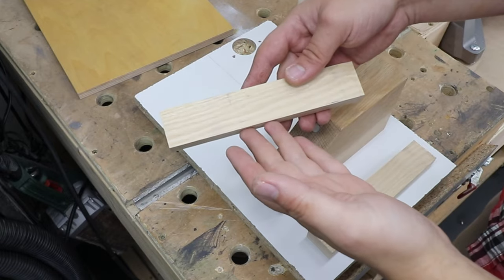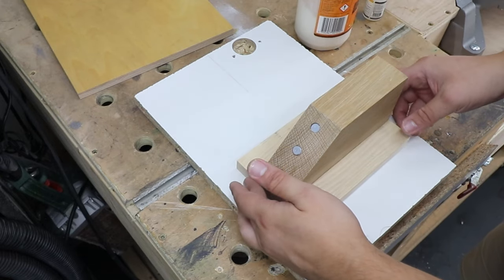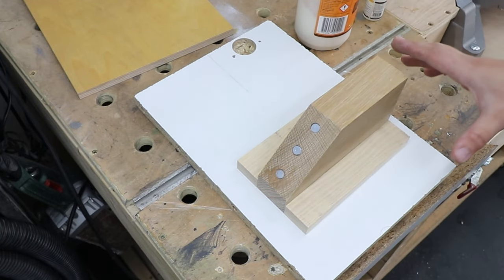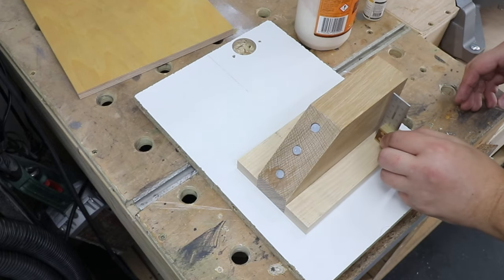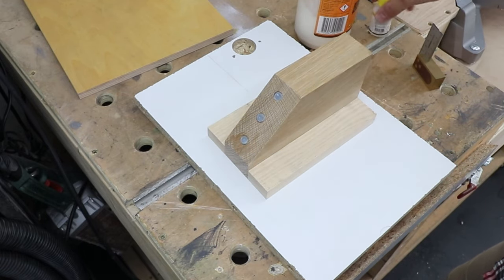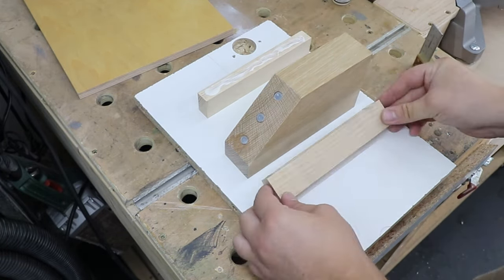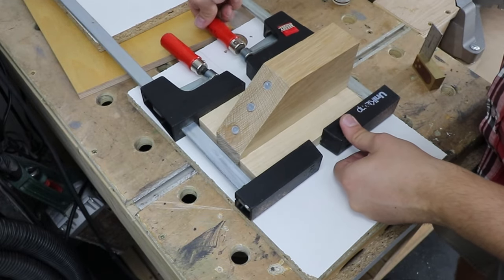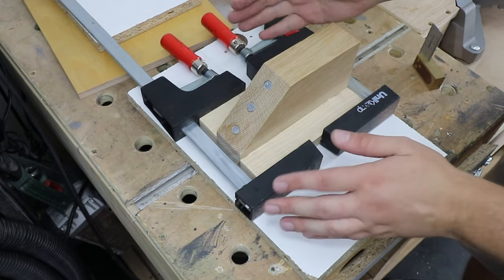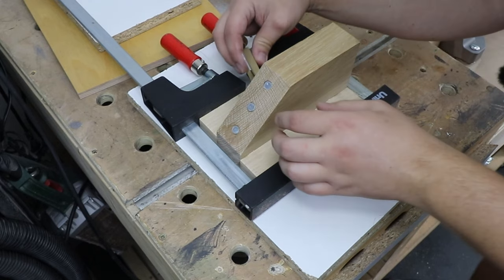I've actually decided to cut another piece — another lip — and I'll show you why in just a few moments. Now we need to attach both of them to our main block. This is crucial — it really needs to be straight and square. Use a square, make sure everything is absolutely spot on, and for that initial quick grab I'm just going to use a bit of CA glue and obviously some wood glue as well. When using clamps, don't add too much pressure — you don't want those pieces to bow — and again make sure everything is nice and square.